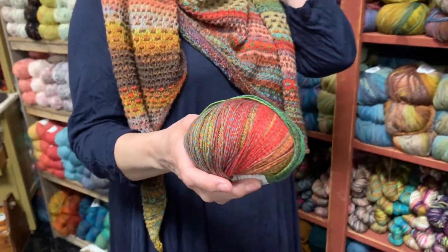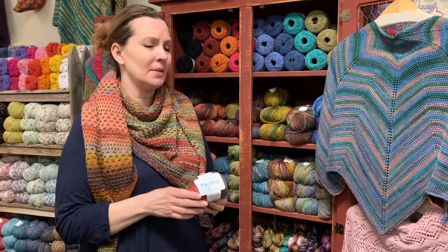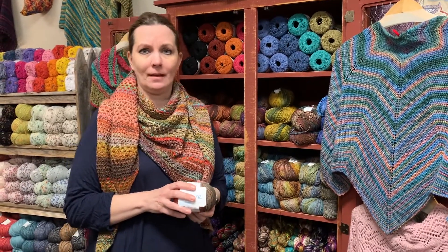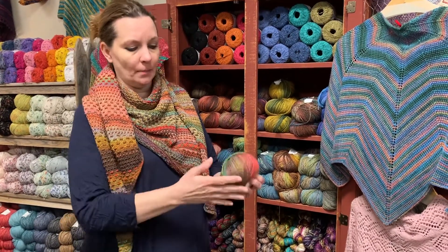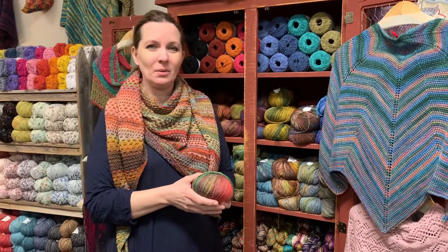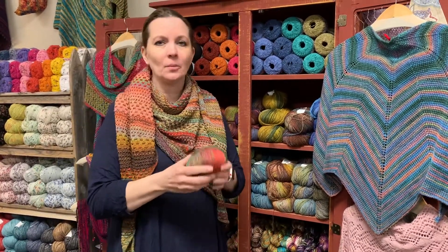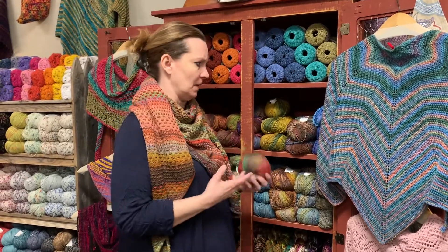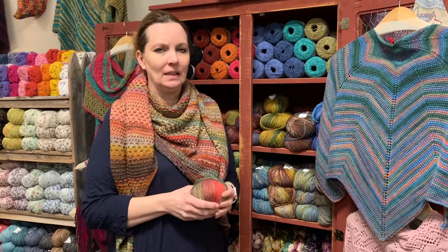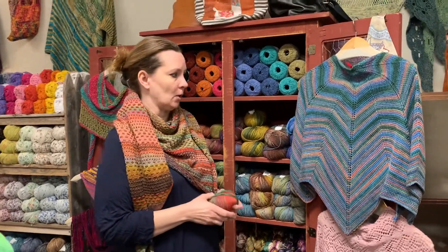When we put this yarn in a couple seasons ago, the sample they sent just fell flat as far as we were concerned. We fell in love with the way the yarn appears in the skein, but with the sample it was just stripes. Nothing wrong with stripes, but that's not really what we were seeing when we saw the yarn. So we kind of had to figure out some things to do with it, because the patterns that were provided initially, we just weren't feeling it and neither were you. It wasn't selling really that great at first.